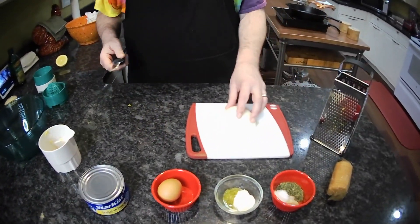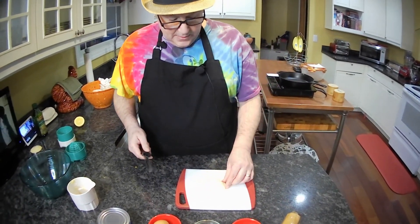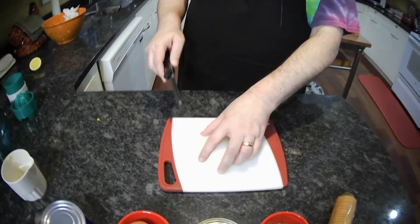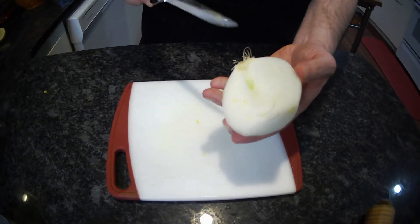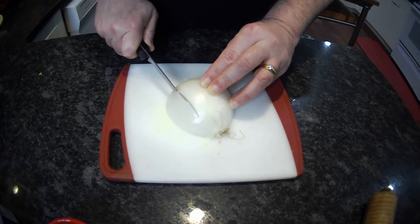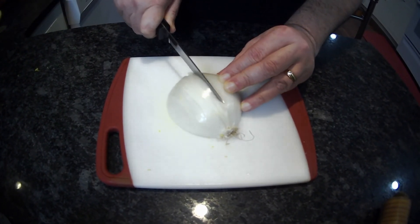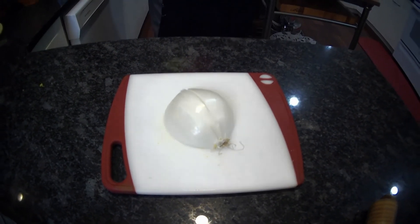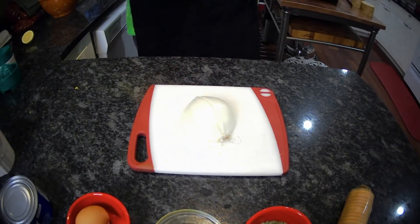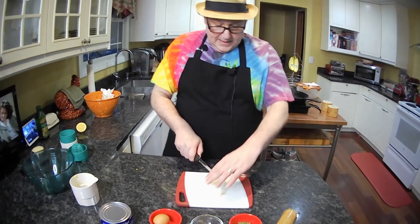For our onion, we want to cut it somewhat fine. I cut the onion in half and peeled off everything but the root end. You don't need much of this — I'll check the recipe because I can't remember exactly how much we need. It's a fourth of a cup, so we only need a small amount.